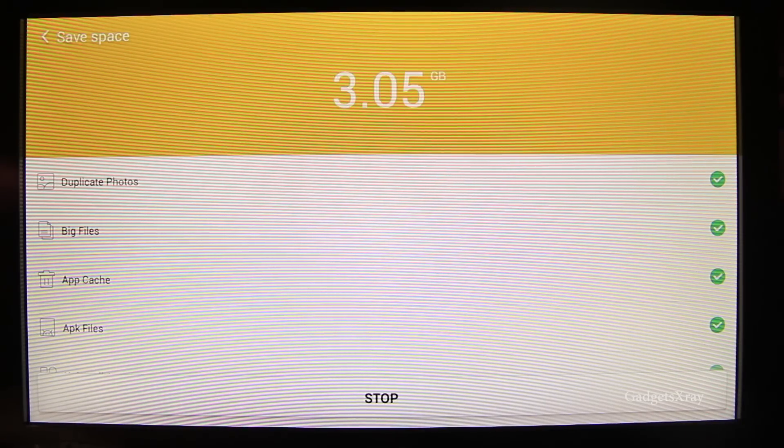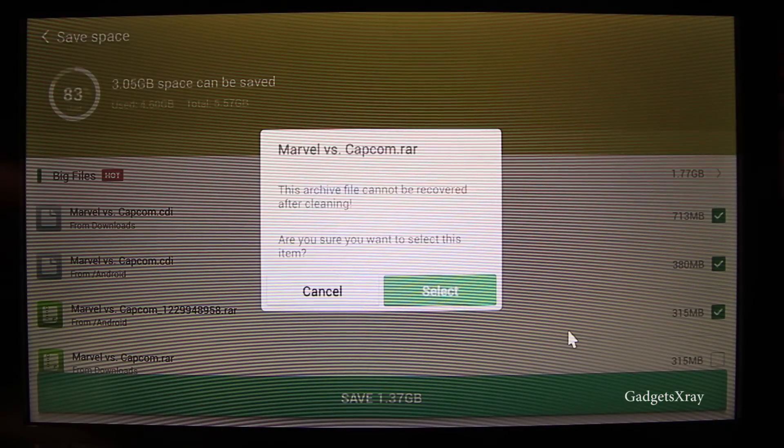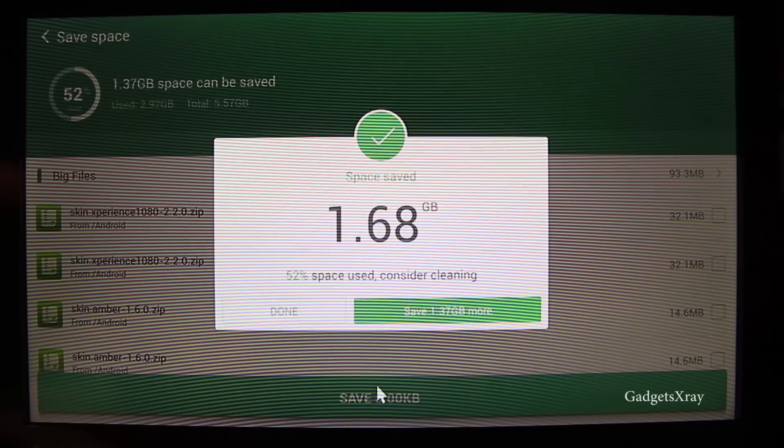Let's look for more files that are useless. It looks like I have a lot of games here that I don't want. Let's check the ones I need to get rid of and save some more space. Alright, so now I'm down to 1.6 gigs — that's good.